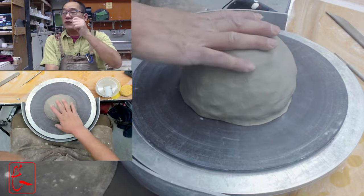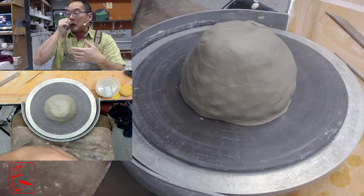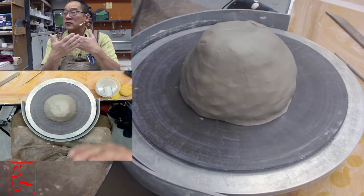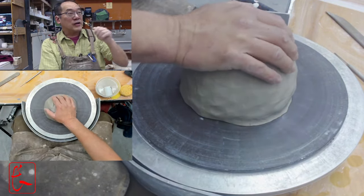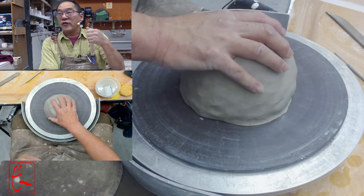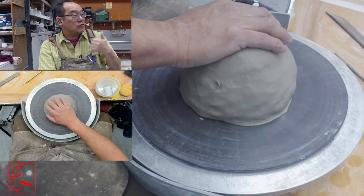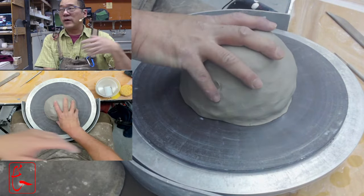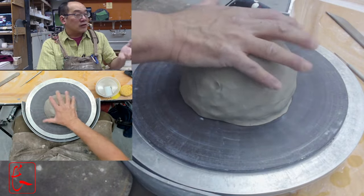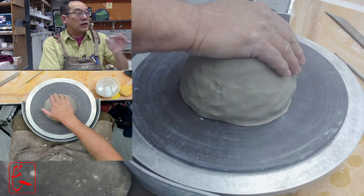Think about where your plates need to fit — most of us store plates in the upper cabinets, which are probably less than twelve inches deep. So if you make an eleven inch plate, that's probably okay. Take a serious look at how big the plates you actually use are. In ceramics, we're often infatuated — bigger is better, thinner is better — but maybe a ten inch plate is what you really use, because it fits where it needs to go and works best in your life.